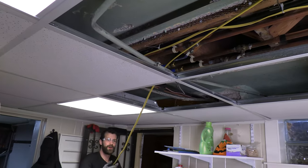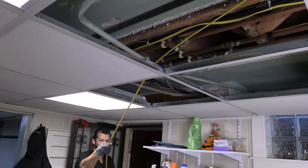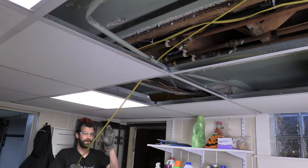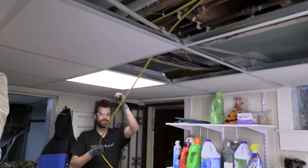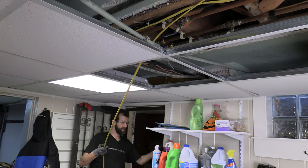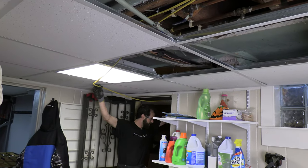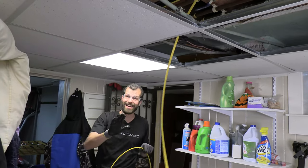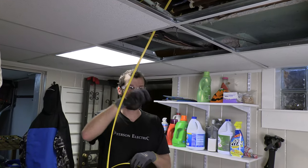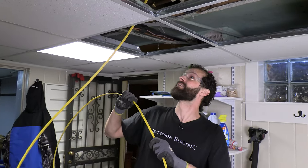I like to get an overall length on my wires first, pulling off the caddy. So from the main panel, we're coming across the drop ceiling, cutting through a joist bay, and dropping the outlet by the water softener. I won't cut the wire until it's terminated on the panel end, then I'll cut it to length with just a little slack to spare.